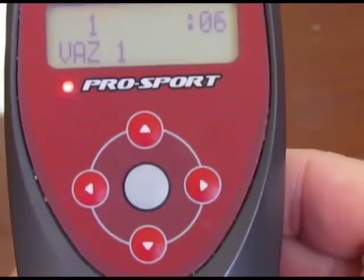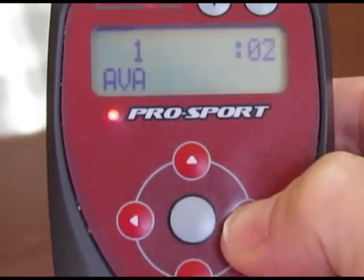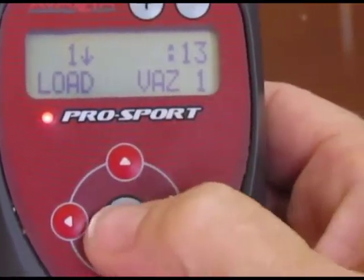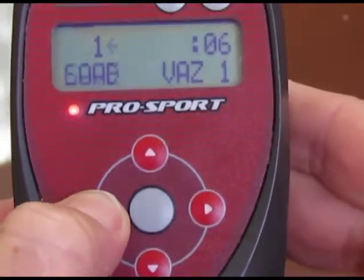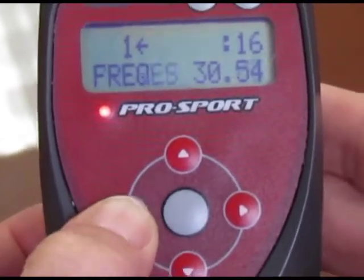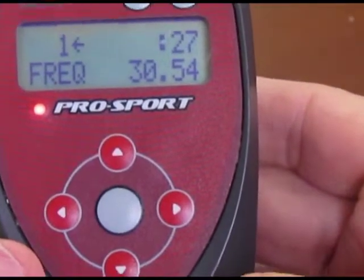If you forgot what settings you put in VOS 1 or you'd like to change it, go up to AVA mode, hit select, and scroll to the right until it says Load VOS 1. You can load whatever's saved in the various VOS slots. Select Load VOS 1 and press select. Now if we scroll back to the left, we can see the settings: modulation was off, damping was off at zero, Z value was nine, pulses is three, and frequency is 30.54 Hertz. That's how you view what was loaded into the VOS modes.